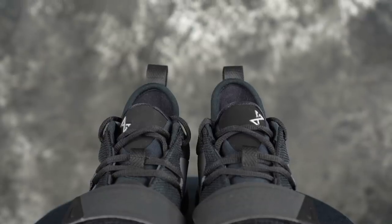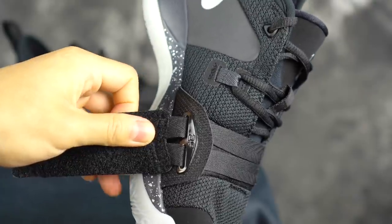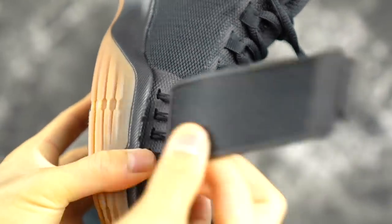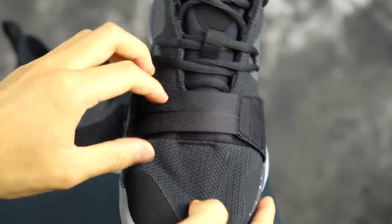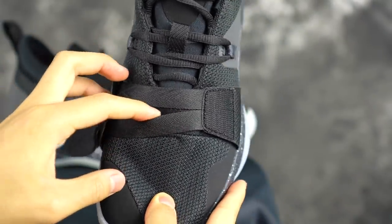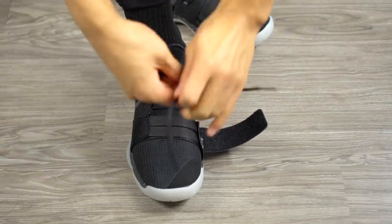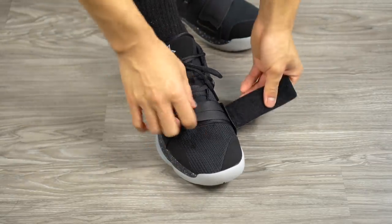Of course there is the strap. The strap does not go through the upper — on the PG 1, the strap is connected to Flywire that goes underneath the materials, so when you tighten it you can actually feel it tighten on your forefoot, which is really interesting. On the 2.5 it just goes over the material, but it does feel like it's tightening on my foot a little bit. Right now it's a little hard to tighten since it's a new shoe — once broken in it should be easier.